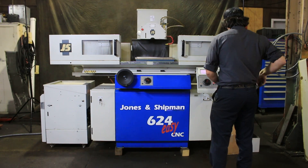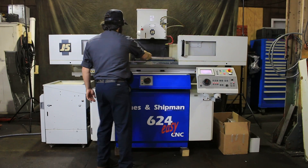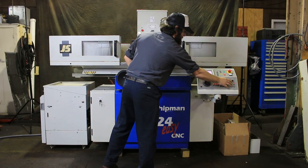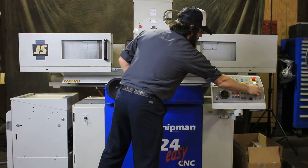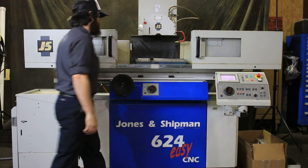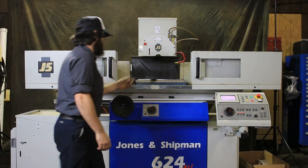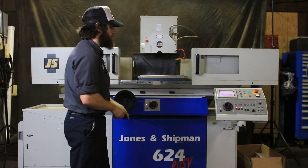Right now I'll show you the chuck. Right now it's not on. It's a variable chuck. You can see the chuck is on.